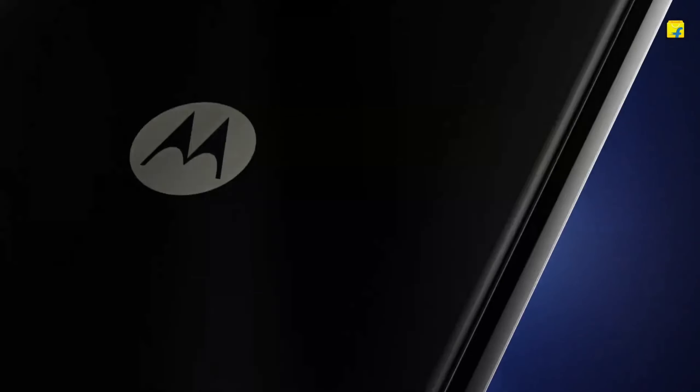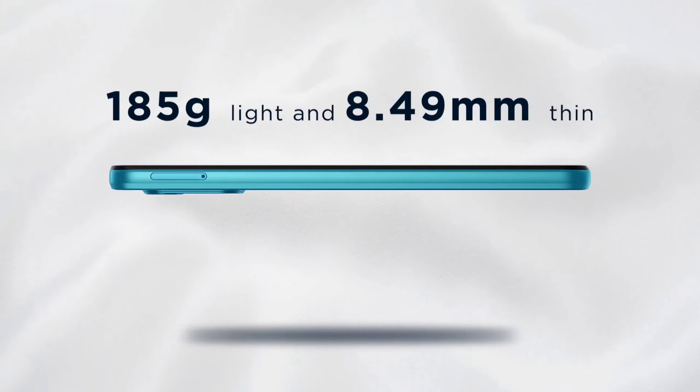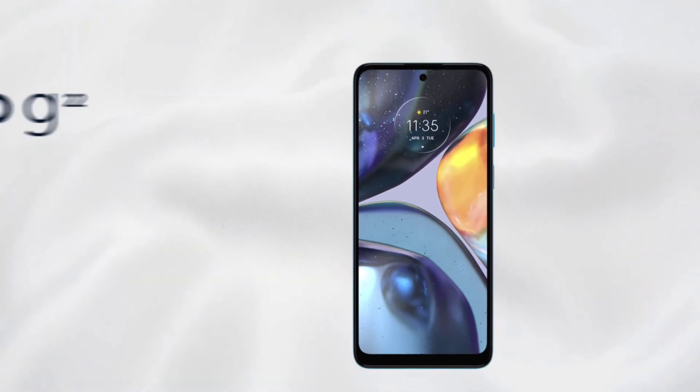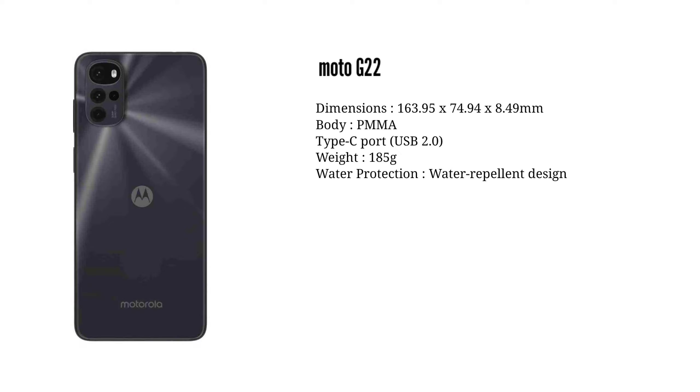Motorola's budget-friendly smartphone is the Motorola G22. It's a premium design look. With 185 grams of weight, this smartphone is 8.49mm thin. It features a Moto logo on the back. This is a good-looking smartphone.